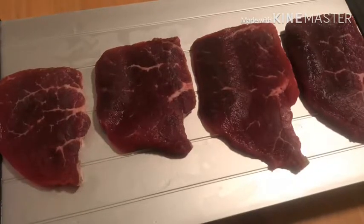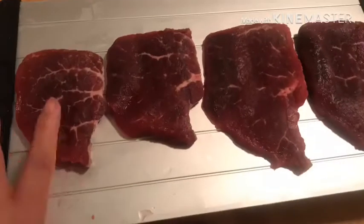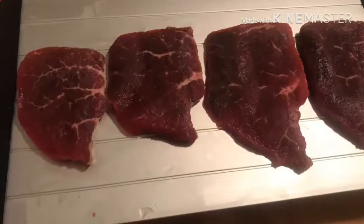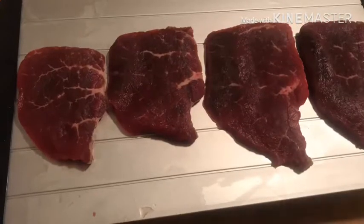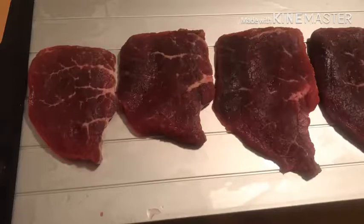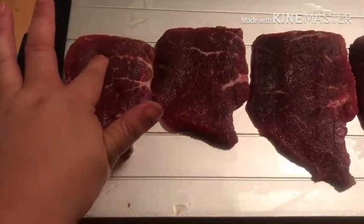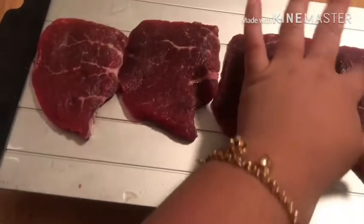Now that we have one side thawed out, we're going to try doing the other side. It's still not very thawed out, so it was really just a waiting game. But it worked — it is all thawed out, and like I said, it took about 20 minutes from start to finish.